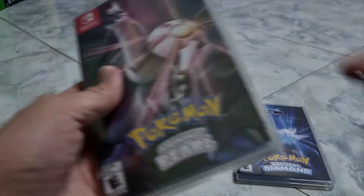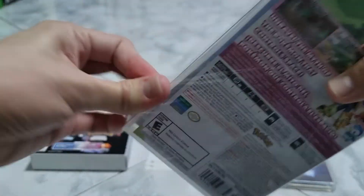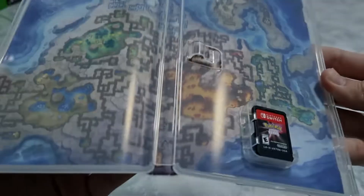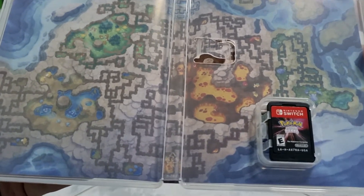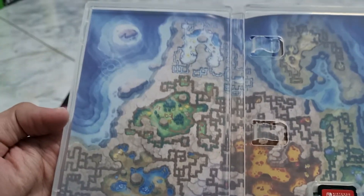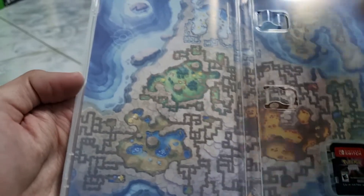And then we've got the Pearl. Open it up. We've got the map of the game right here. And then the game cartridge. This one is more like the in-game dungeon map — when you go inside and explore.